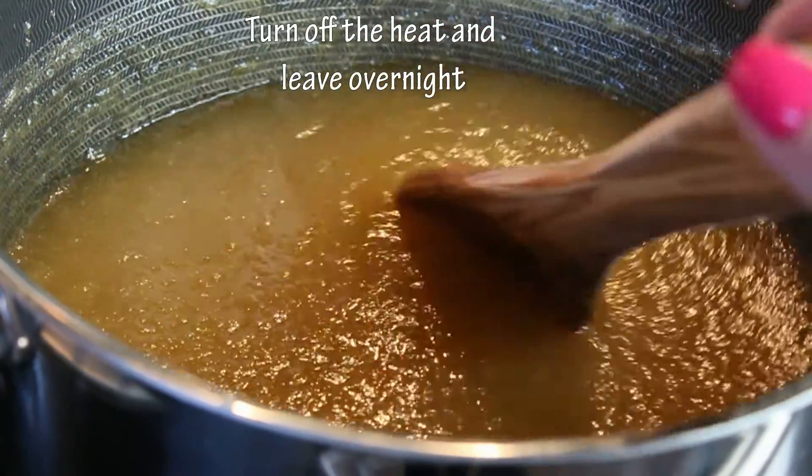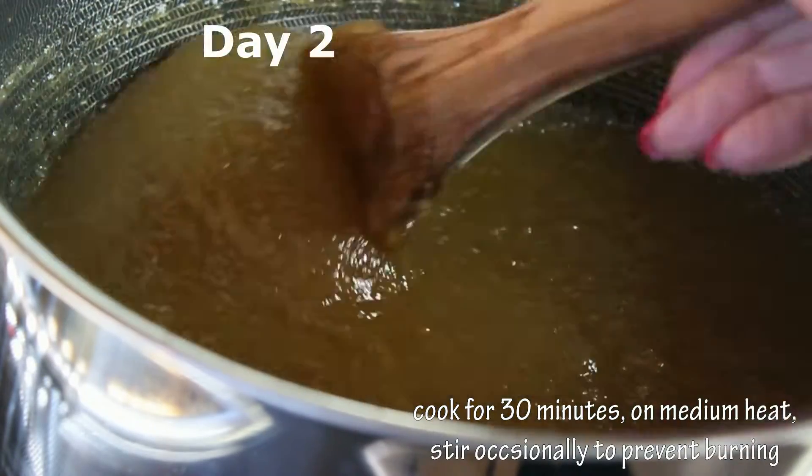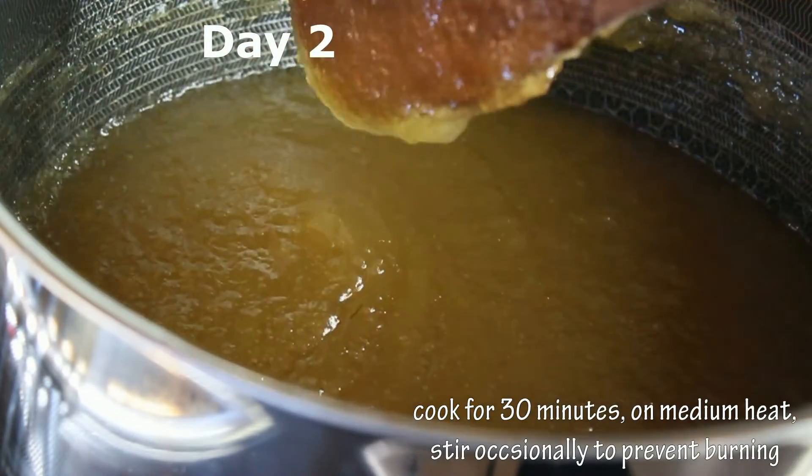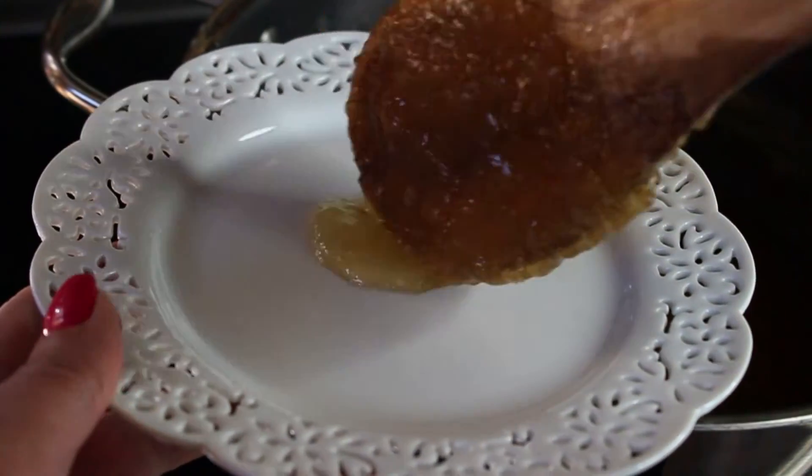After one hour of cooking, we're going to turn off the heat, leave it overnight, and finish cooking it tomorrow. The next day, cook your jam for an additional 30 minutes, constantly stirring on medium heat.